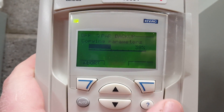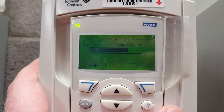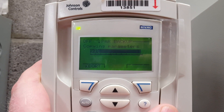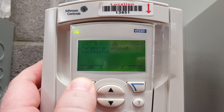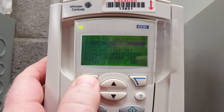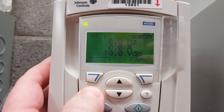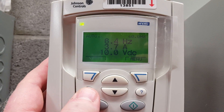I recommend you do this anytime you set up a drive, anytime you are expecting to make changes that you're not sure will work, or anytime you make any adjustments to the drive's operation. You want to back that up and save a copy in case something happens. If you have to change it out, this will work very well in speeding up the changeover.